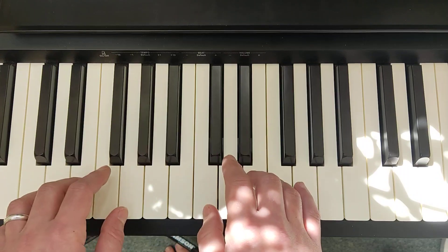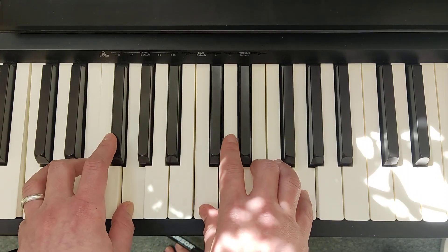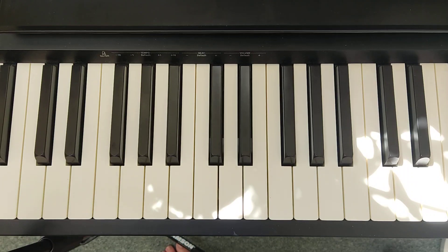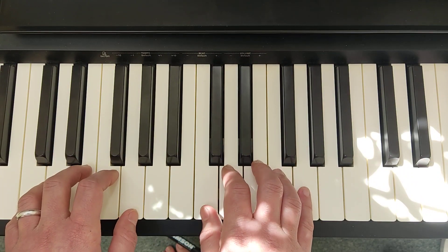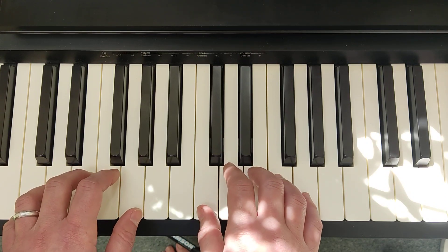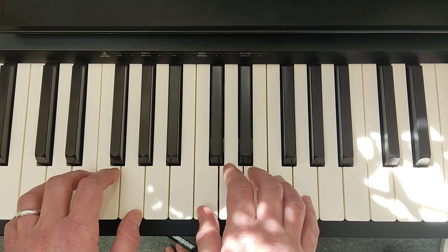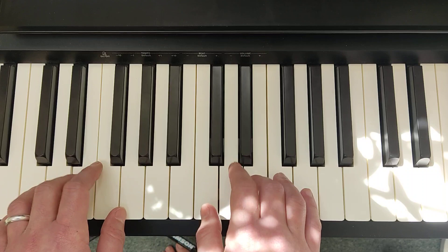Let's hear section A. That is section A. Now let's move on to section B. Section B comprises two bars, and the first bar is exactly the same as the first bar in section A. So section B starts with the same opening.